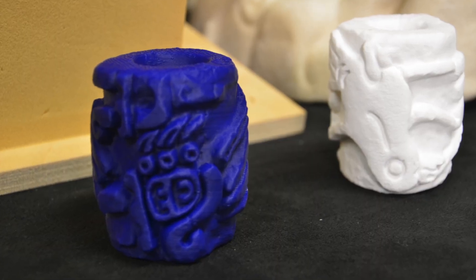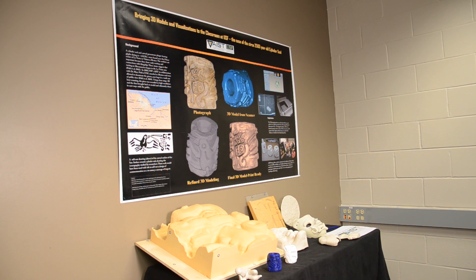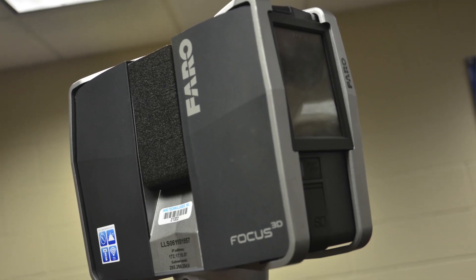Advances in 3D printing now allow researchers to bring artifacts right into the classroom. Terrestrial laser scanning allows us to see and visualize our world around us in 3D in a really rapid way, so we can collect data and information that's really highly accurate.